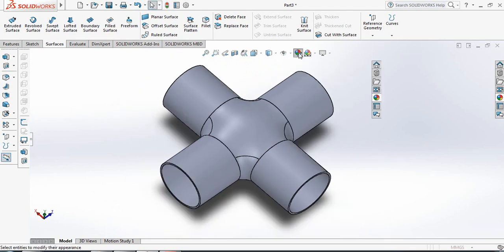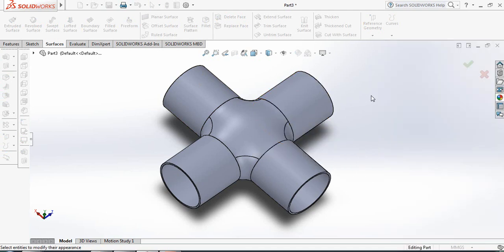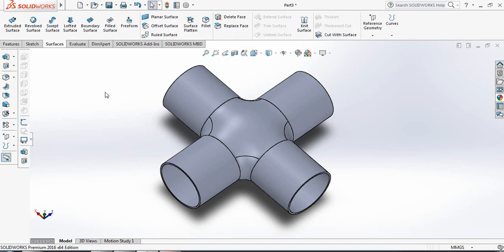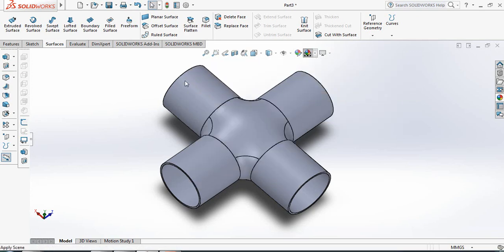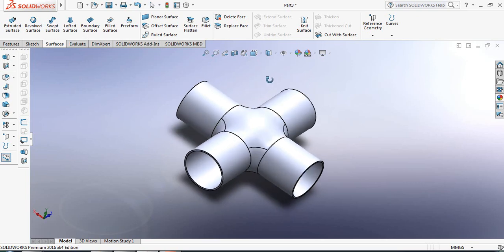Now apply Appearance, hit Color to add a color. Edit the background and change it to Rooftop. We have got our four pipe joints — these are the four pipe joints.